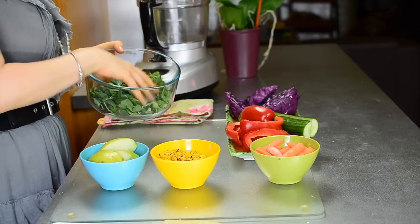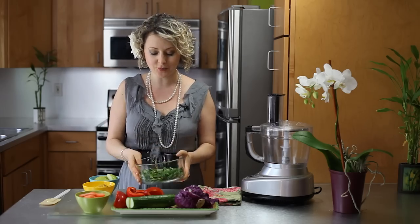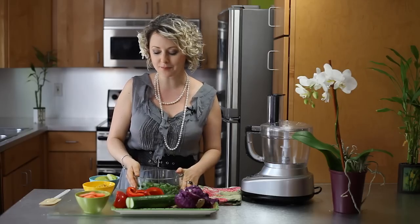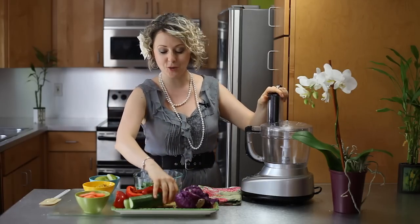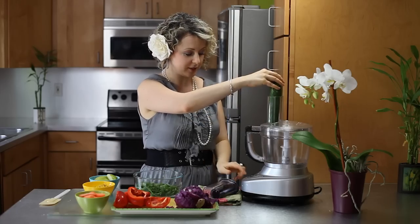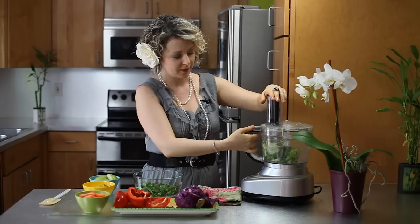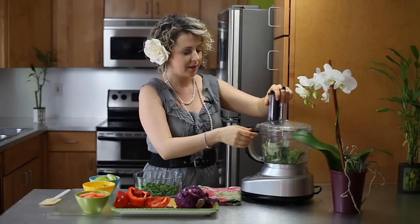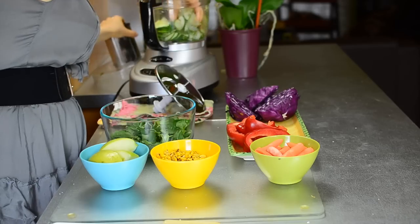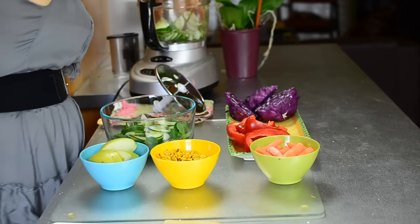I already put some chopped up lettuce that you can buy in a grocery store already washed, so that's our layer number one. Then we're going to put a cucumber — just put it directly into the food processor and slice it. We will layer our cucumbers right on top of the lettuce.